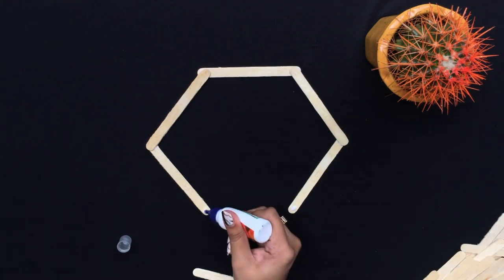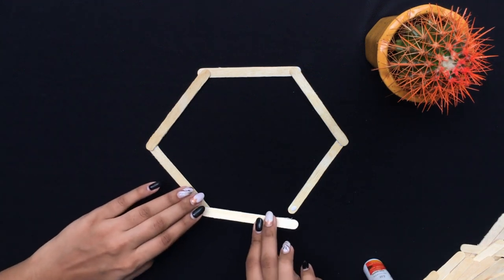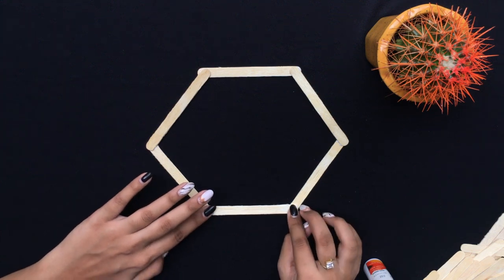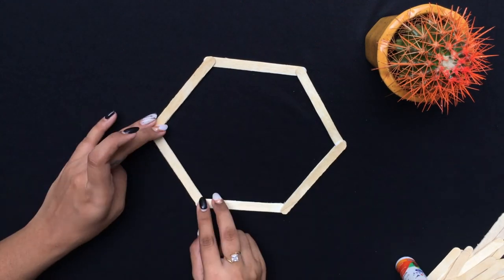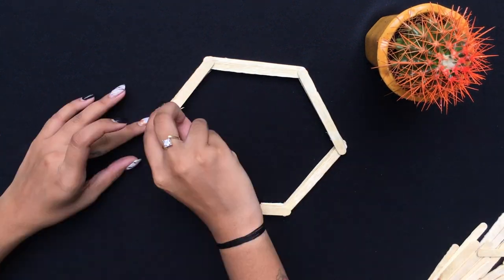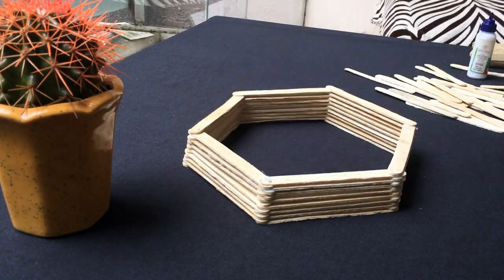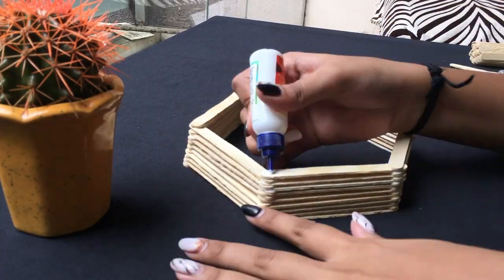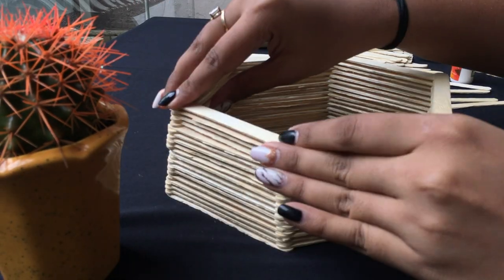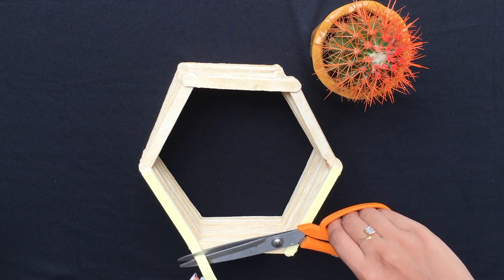The final one will go on top of the fourth and fifth one. Keep repeating the process alternately. Take a two-way tape and stick it on the top three sides.